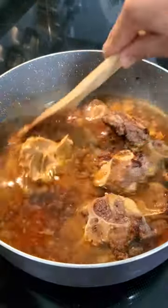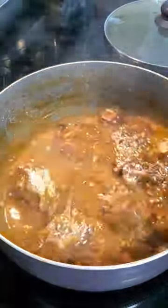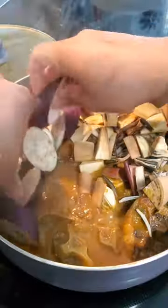I seasoned with beef bouillon, peanut butter, and some fish sauce and let that come to a boil. I added more water as necessary so that the meat could soften up before adding in the toasted rice powder to thicken it.